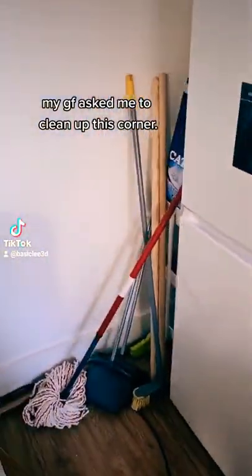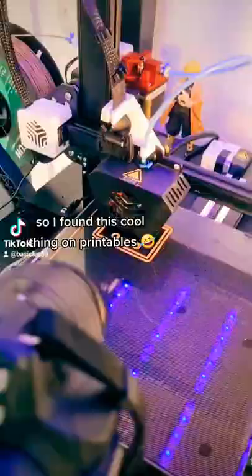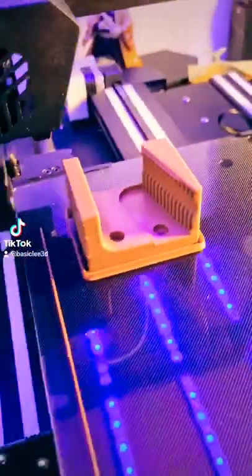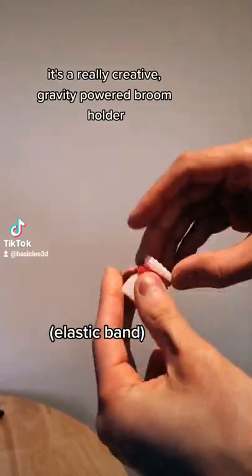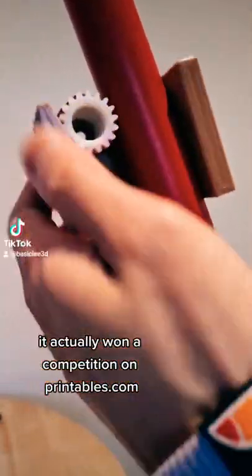My GF asked me to clean up this corner, so I found this cool thing on printables and printed it. So satisfying. It's a really creative gravity-powered broom holder. It actually won a competition on printables.com.